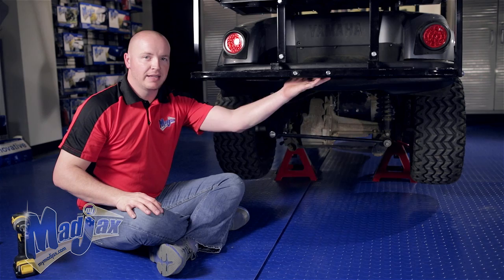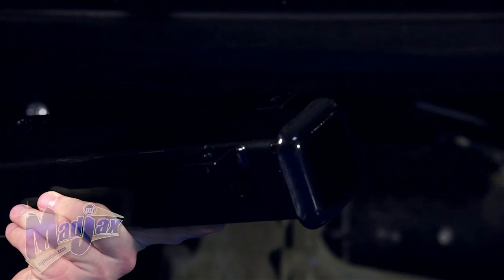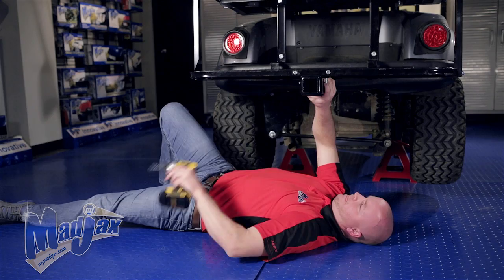Now that we have our mounting brackets attached to our footrest, we're going to install the receiver to the brackets using the 25mm bolts left in your kit. Remember that the mounting tabs go towards the bottom of the footrest and your receiver mounts to the rear. Once all four bolts are in place we can tighten our hardware.